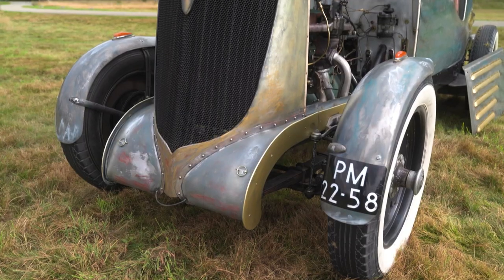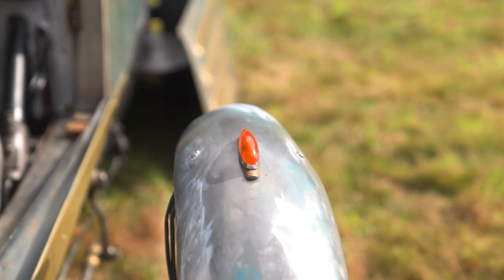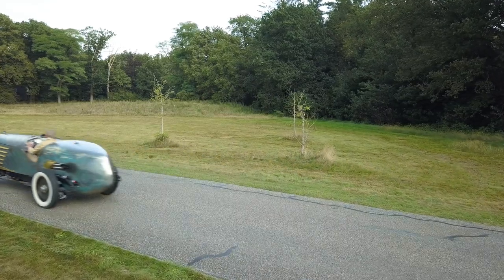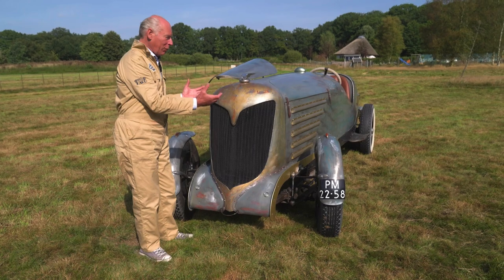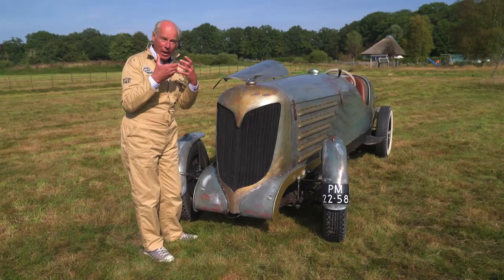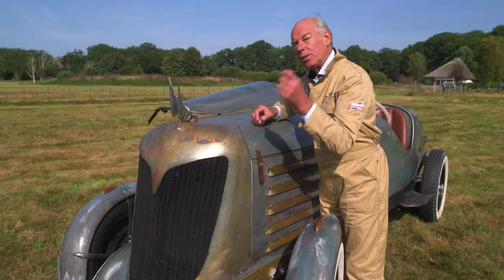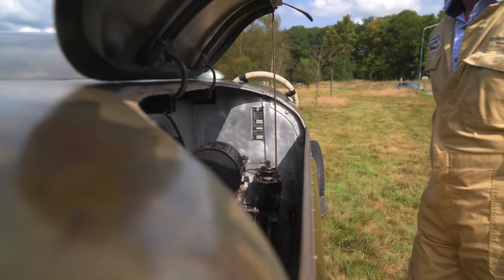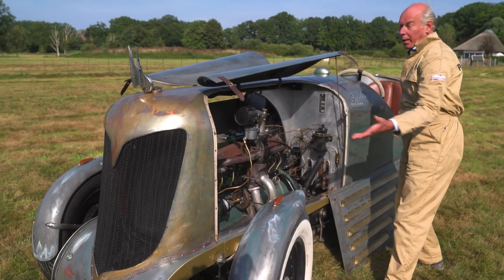A serious amount of attention to detail has gone into making this metal monster an absolute masterpiece. You can see the form of it — it's inspired by the guys of the middle ages. It's a knight helmet. Easy, because I lose them every time — I lift it and I can fix whatever I want.